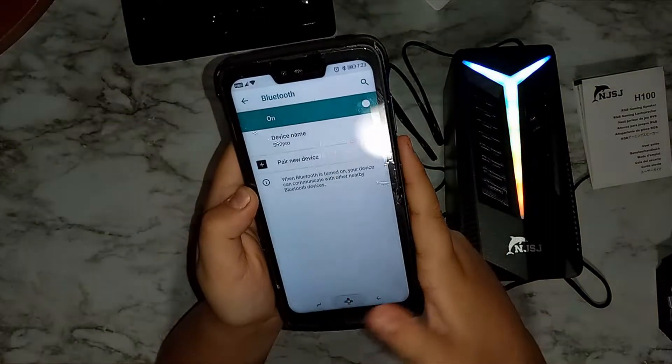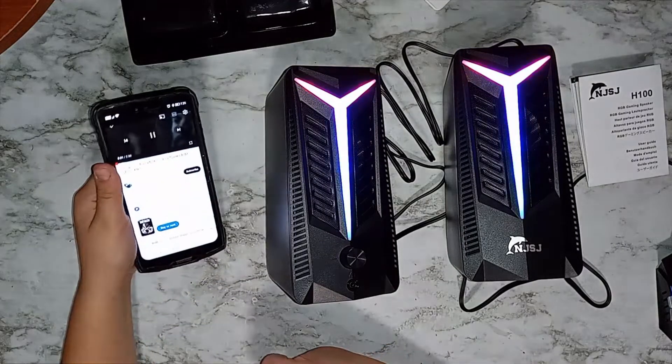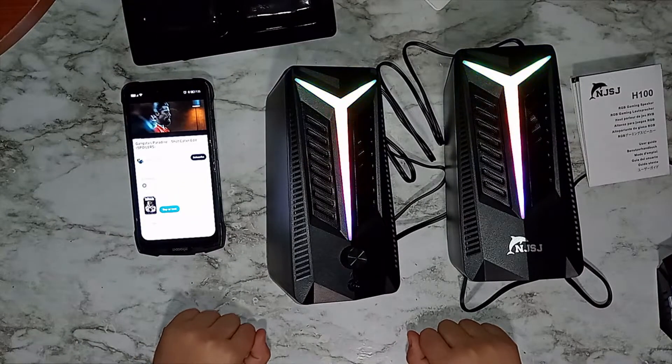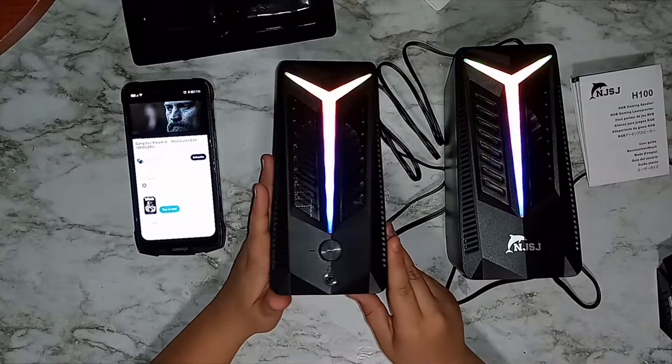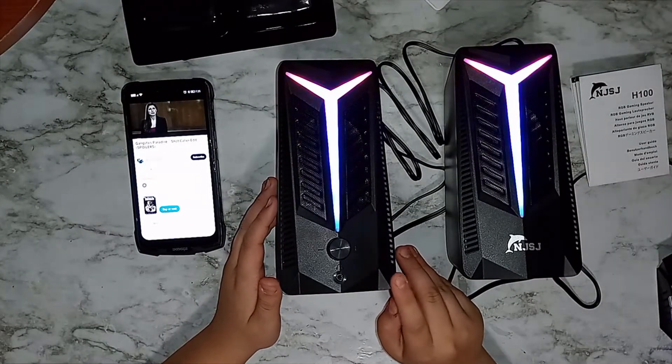Now let's open YouTube and see if it can play something over Bluetooth. Very nice music by the way — the Bluetooth connection is working well.